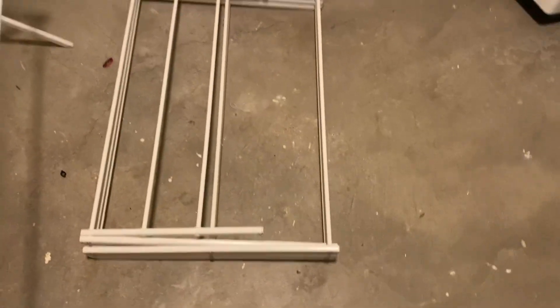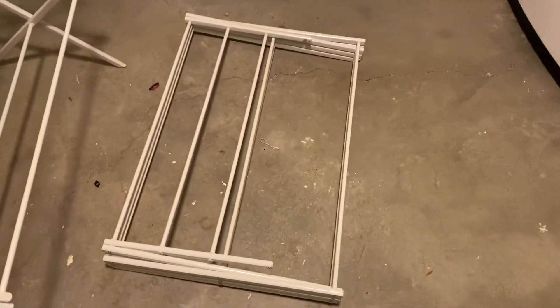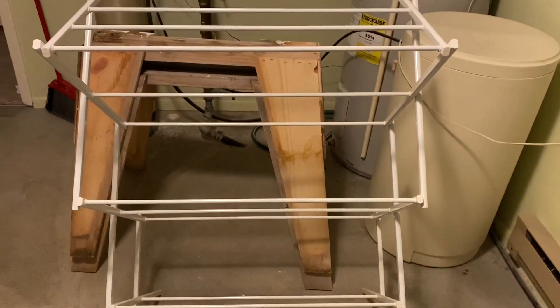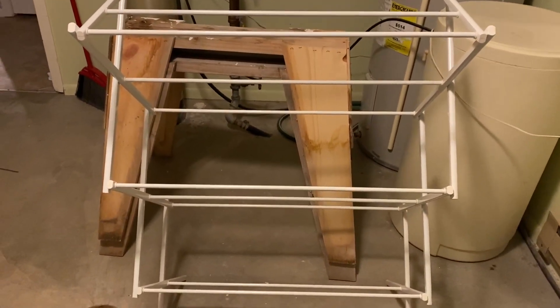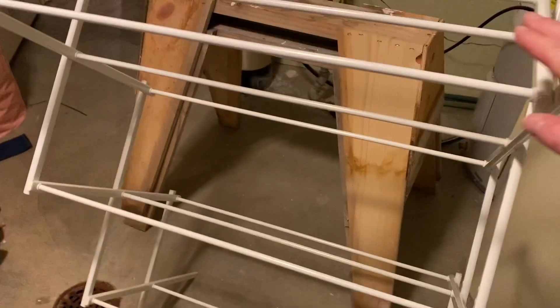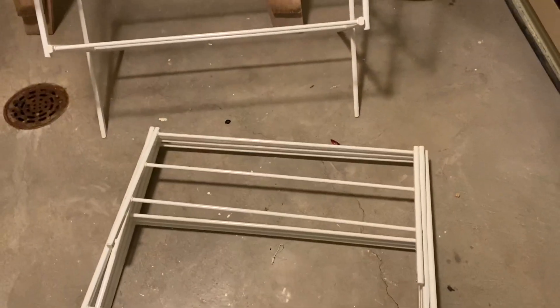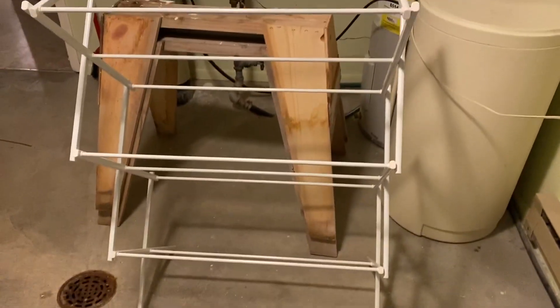So it's great for storage, to get it out of the way. It does what it needs to do — dry your clothes, that's it. It's sturdy enough to hold a fair amount of clothes. There are three levels for drying, it's 41 inches tall, and we really like it.